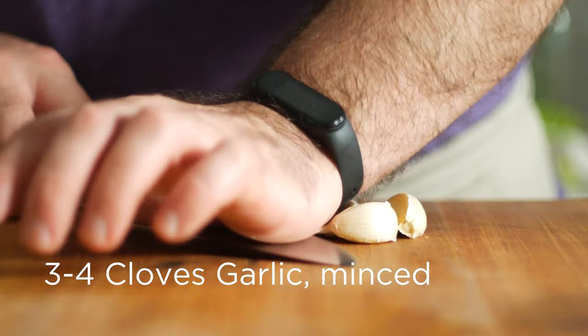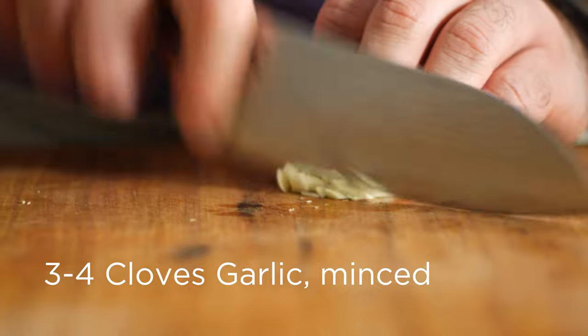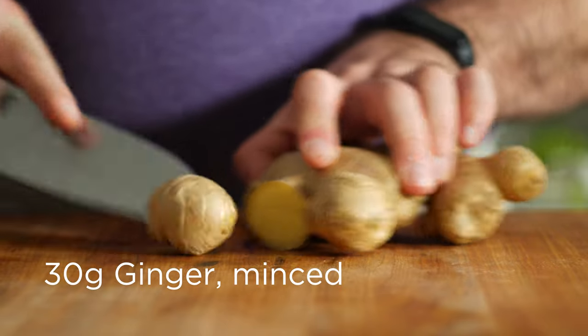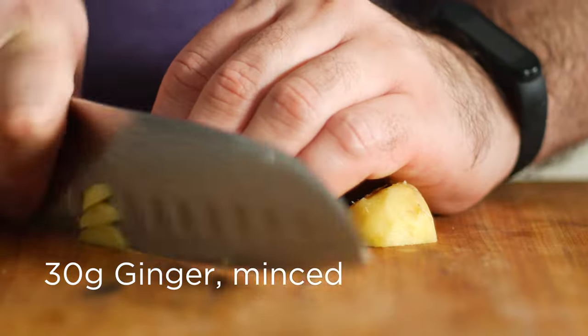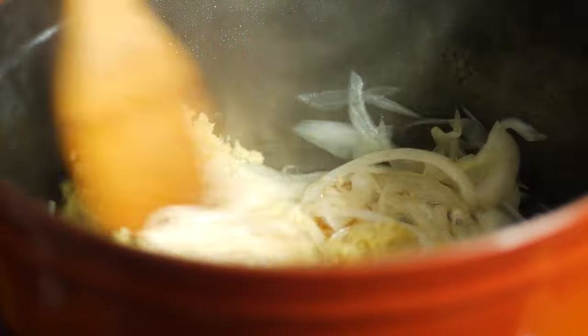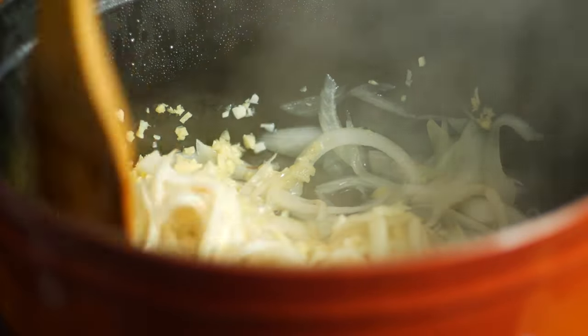Then we can go in with three or four cloves of minced garlic and 30 grams of minced ginger. Feel free to use garlic and ginger paste if you've got it.